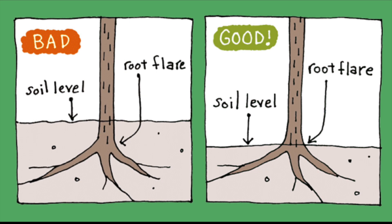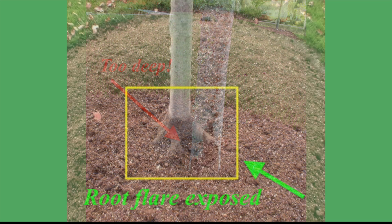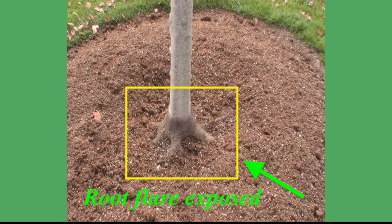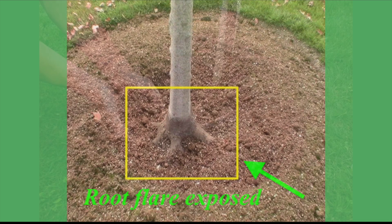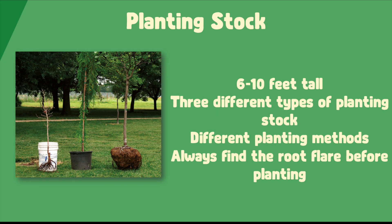Before planting your tree, look for the first major root under the soil, known as the root flare. That's how deep you want to plant your tree. A common issue we see is that many trees are planted too deep. When the trunk tissue is buried, it makes it more susceptible to rot, decay, and disease. Make sure that the trunk's tapered flare is visible and not like a telephone pole going straight into the ground with no visible flare. When digging, make sure to dig the hole twice the size of the root ball and score the sides of the hole. This loosens the soil and makes it easier for roots to grow into the surrounding soil. The trees we plant are about 6 to 10 feet tall, tall enough to not get trampled in an urban environment.